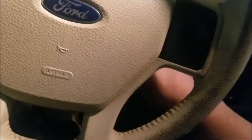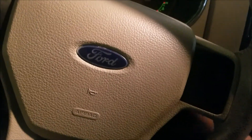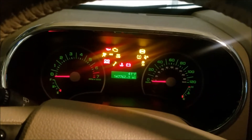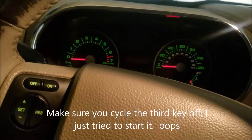So in order to do that, we need to take our first key, put it in, cycle it up, and then off. Take the second key, cycle it up, and then off. And then take our third key, we're going to cycle it up, and off. Maybe that'll work.